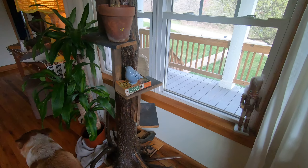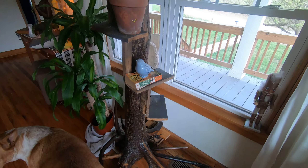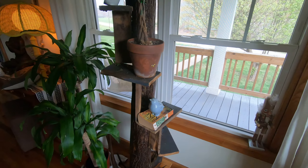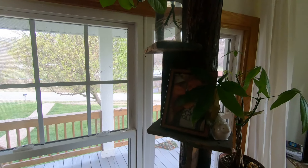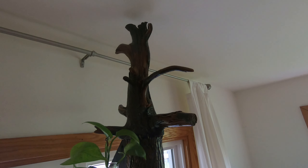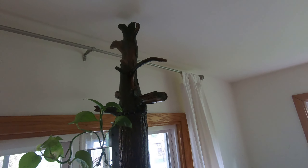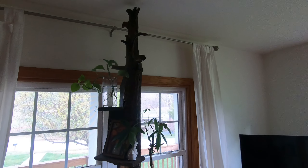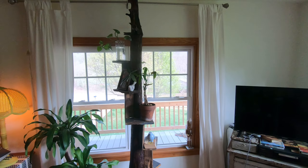I sanded it down slightly and put polyurethane on it, and it was built with all hand tools. The top part actually comes from the bottom of the root system that was sawed off, so every part of the tree was used in making the bookshelf. It's just nails, glue, and polyurethane.